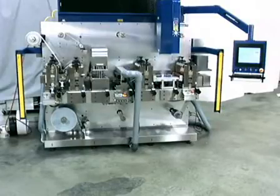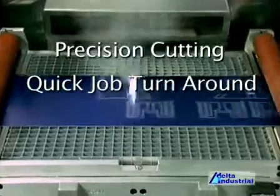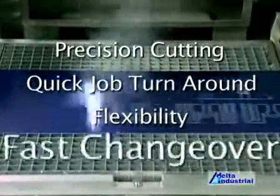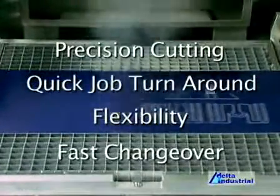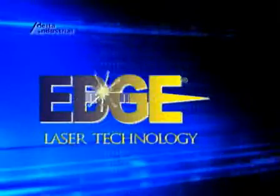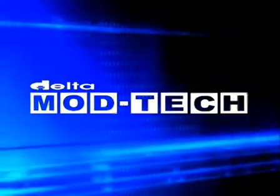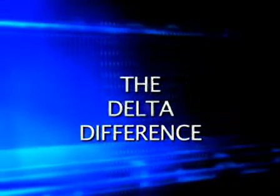Imagine the possibilities that precision cutting, quick job turnaround, flexibility, and fast changeover can mean for your business. Gain the edge over your competition with Edge Laser Technology — the latest addition to the ModTech Toolbox that makes the Delta difference.